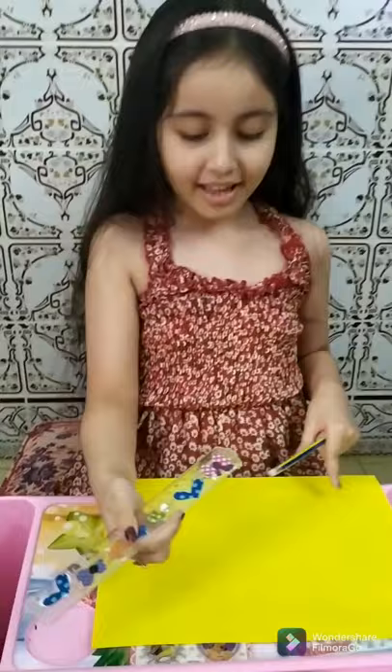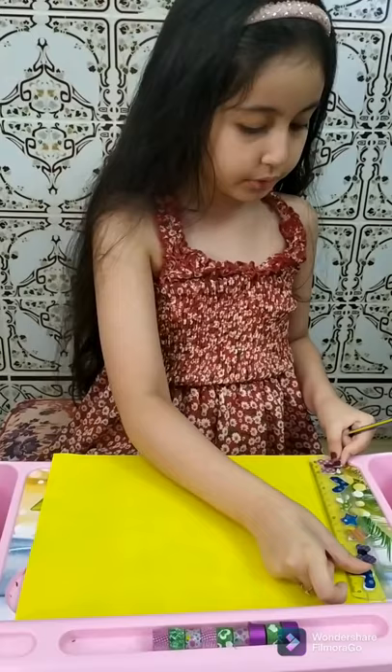Thanks sister. Oh my God. So how do I do this? Maybe ten folds. How?